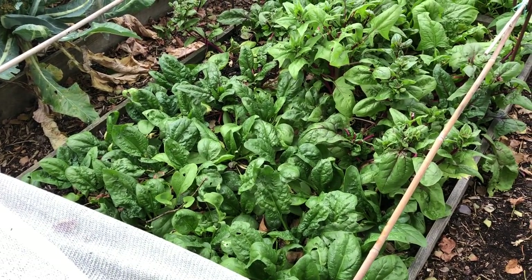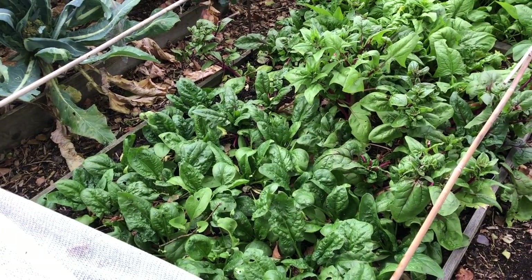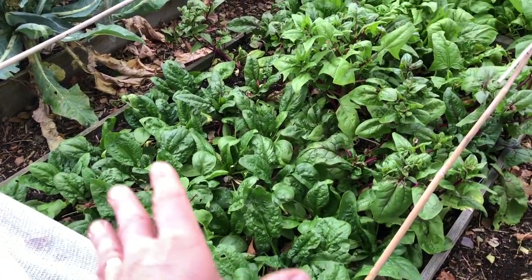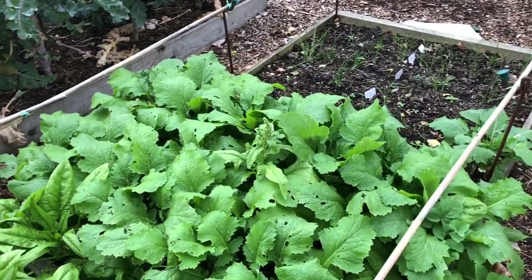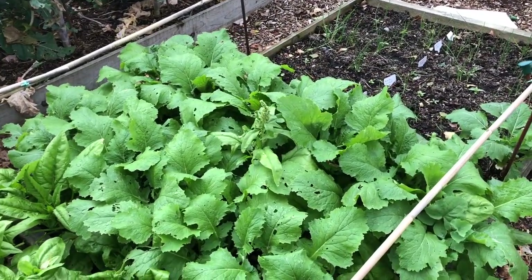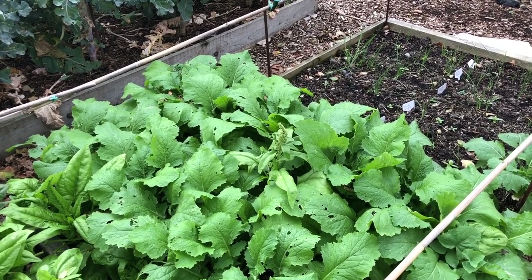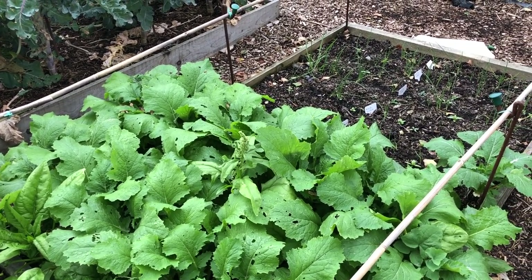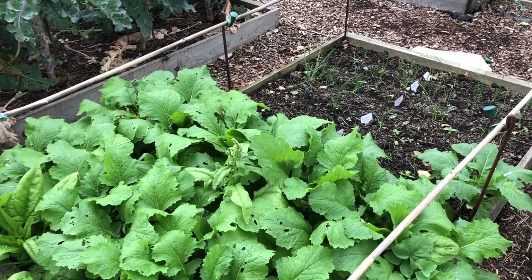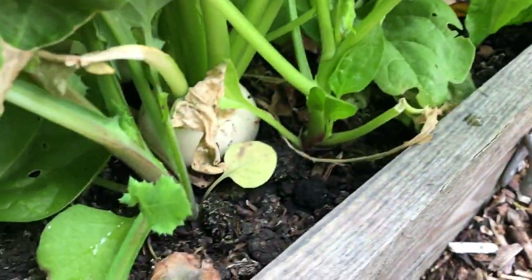This bed was planted in August, a couple of weeks after the onions had been harvested — it's just a gap-filling bed of spinach, turnips, and radishes. Most of the radishes have been harvested now. This will become field beans over winter, harvesting from about December through to April, then we'll plant brassicas here. The turnips are doing really nicely — I'm really pleased with those.